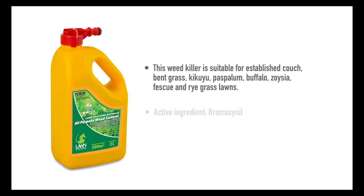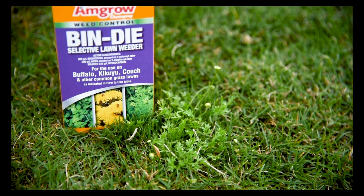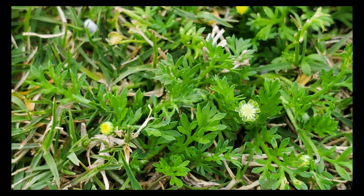Active ingredient: bromoxynil. A 2-litre bottle treats up to 200 square metres. If you would prefer a concentrate, the bindii product is also suitable for use with the same active ingredient.